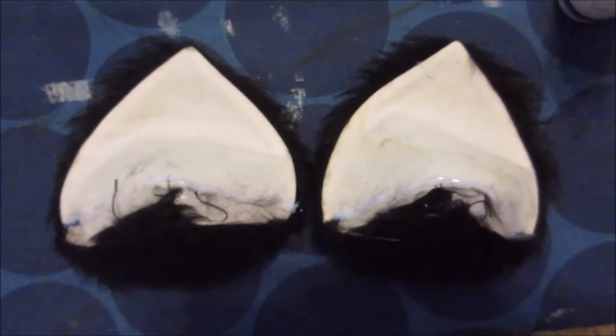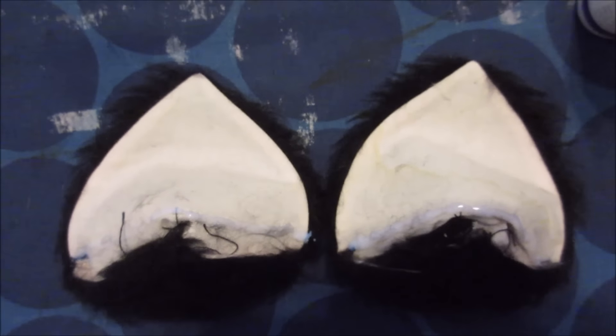As you can see, I put a tiny little stripe of stop fray on the ears. I'm going to let these completely dry and then cut along the line that I just made.